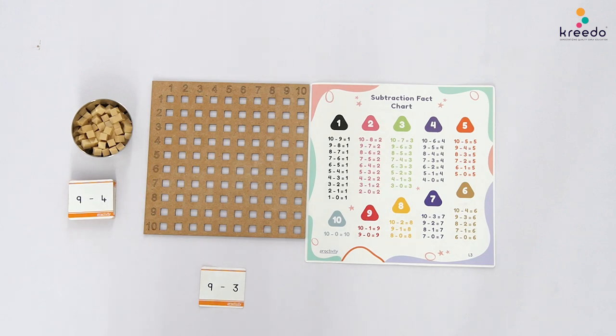Point to the card and read the sum to the child: 9 minus 3. Point to the first number on the card and say 9, and tell the child: let us count and place 9 units horizontally in the first row on the multiplication board.